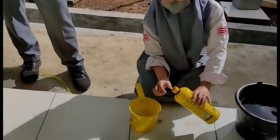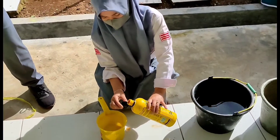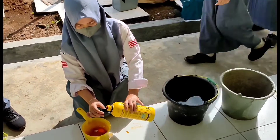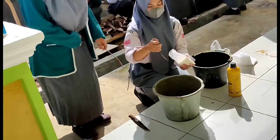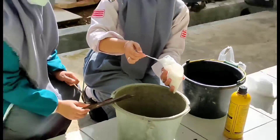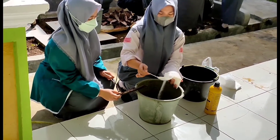Larutkan 2 sendok gula pasir dan 4 tutup botol M4 ke dalam 2 liter air, lalu diaduk sampai rata. Campurkan terlebih dahulu cairan M4 dengan air, lalu masukkan 2 sendok gula pasir ke dalam air yang sudah dicampurkan dengan cairan M4, lalu diaduk sampai rata.